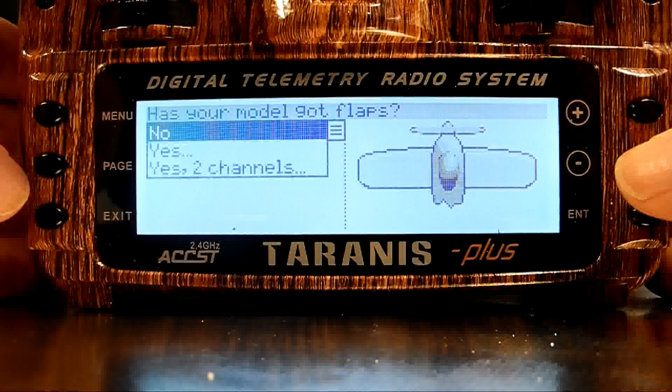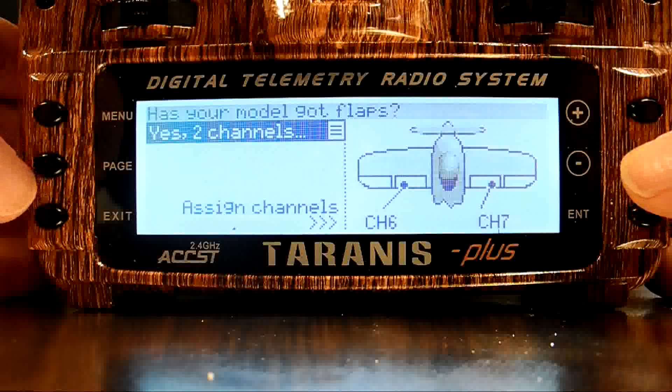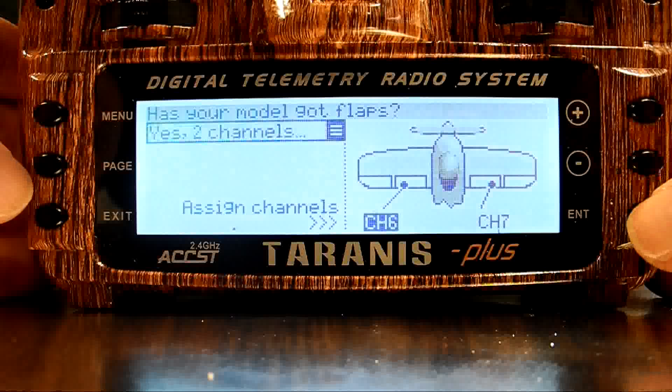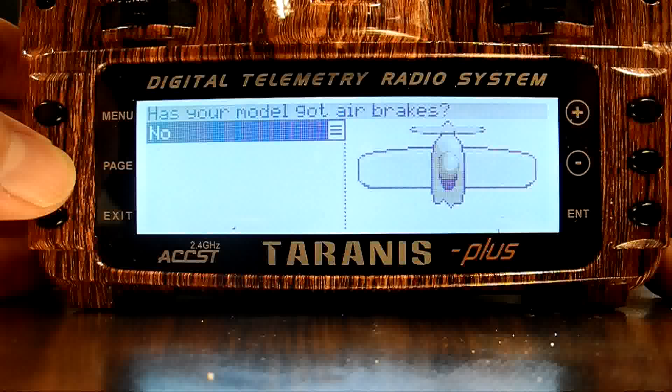Next question is flaps. I'm setting up a plane with flaps, and I want each flap on a separate channel. I'm going to set the flaps up on channels 7 and 8. Now that flaps are set up, I'll push the page menu, and that takes me to air brakes.